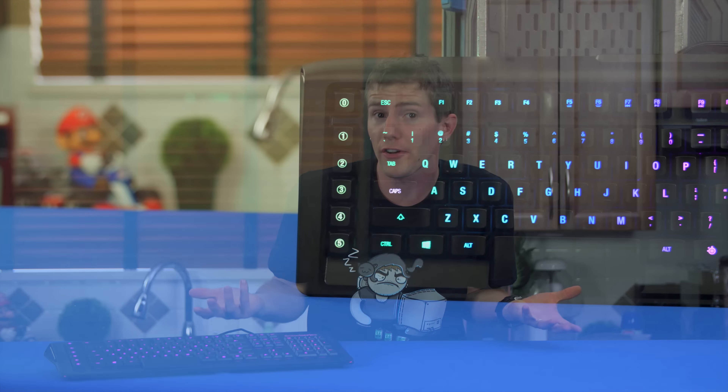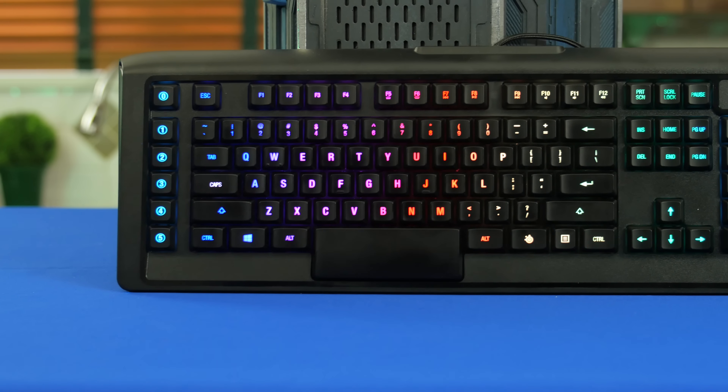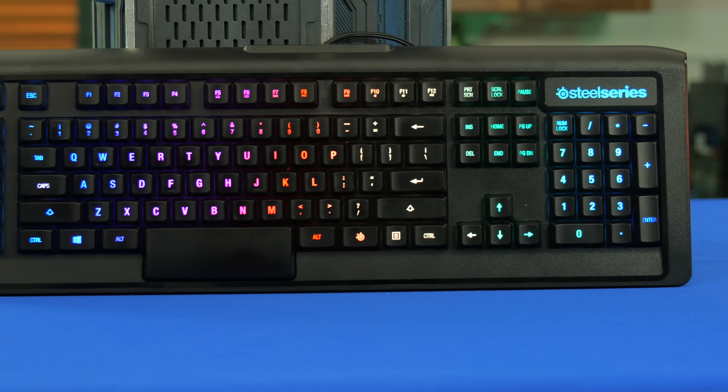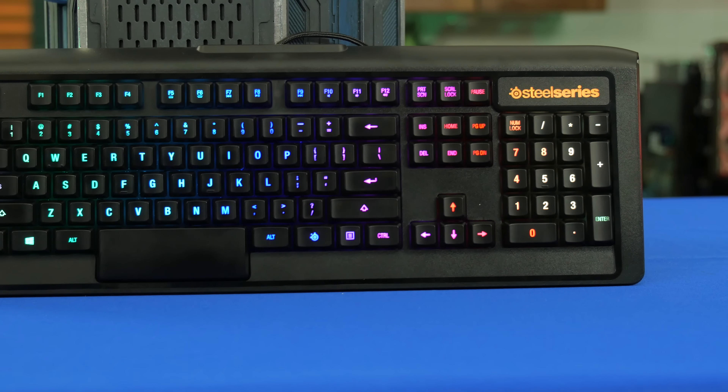For 30 years, Cherry MX key switches have reigned supreme in enthusiast and gaming keyboards. But as much as I love Neapolitan ice cream, I think after eating it for 30 years I might be ready to at least try something new. And apparently Razer, Logitech, and SteelSeries feel the same way, because each of them has released mechanical gaming keyboards in the last year based on a new made-for-gaming key switch.